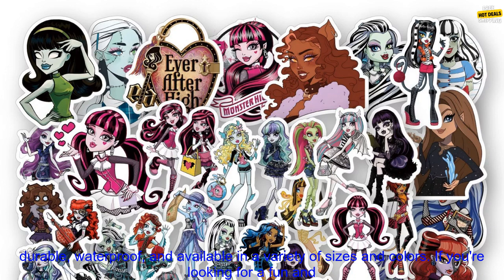Overall, these stickers are a great way to show your love for Monster High. They're durable, waterproof, and available in a variety of sizes and colors. If you're looking for a fun and stylish way to decorate your belongings, these stickers are a great option.